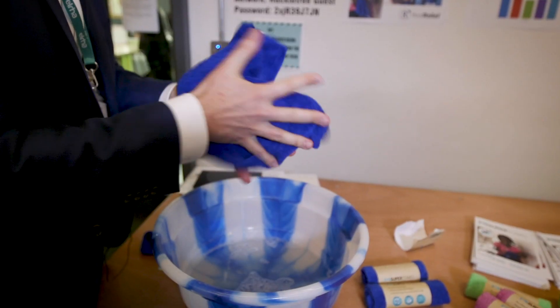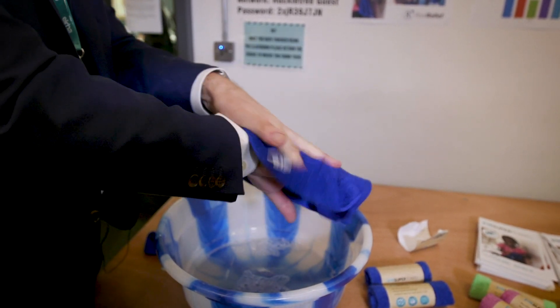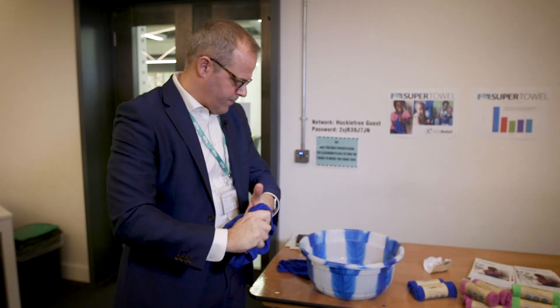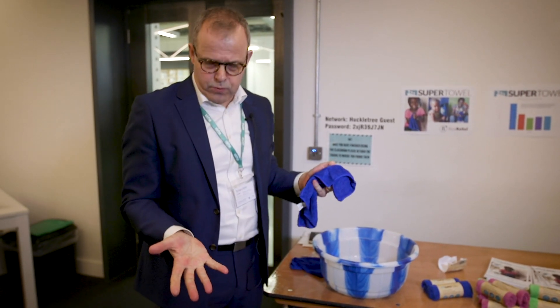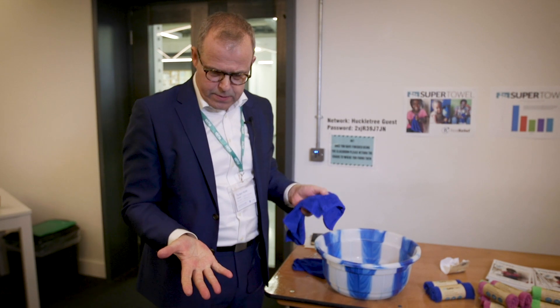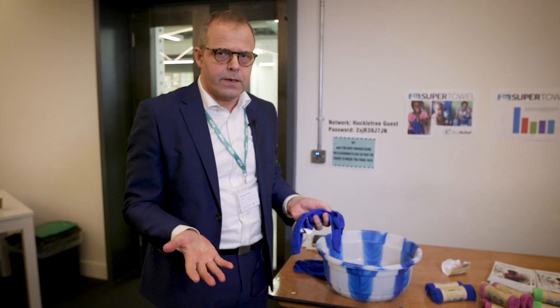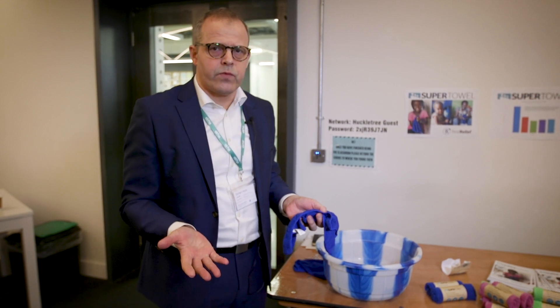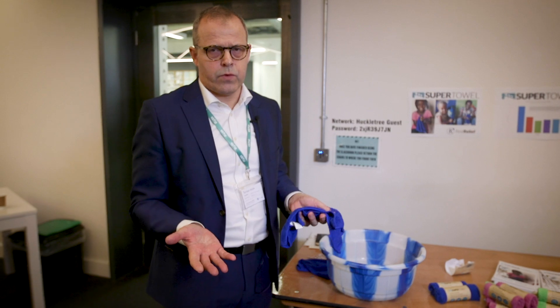So you take the towel in the wet state and wash your hands like you would normally wash your hands using water and soap. And having done that, you have clean hands. Our project has proven that the SuperTowel is actually 10 times more efficient in removing bacteria from hands than washing with water and soap.